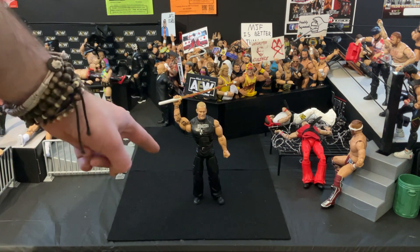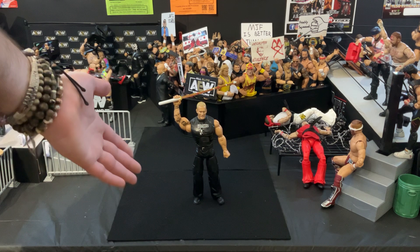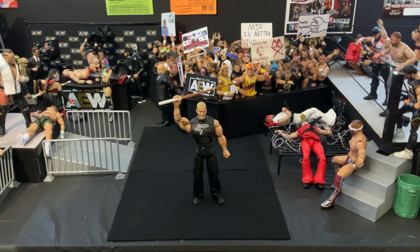I did hear that he recently signed a Legends contract with WWE, which probably means that he has a figure coming incredibly soon, especially since they're kind of welcoming in the whole ECW vibe again.